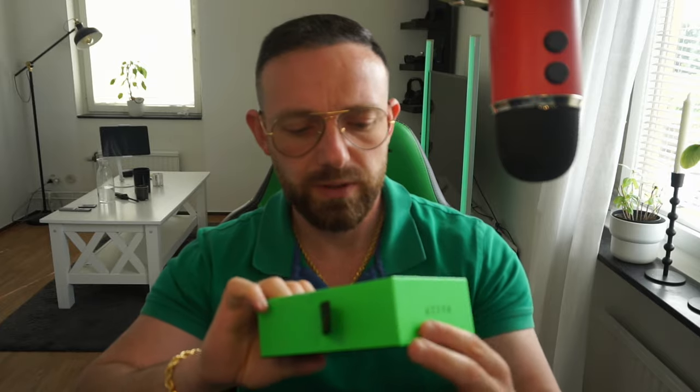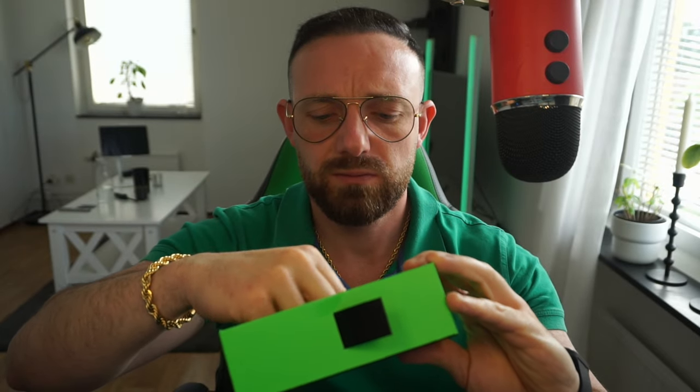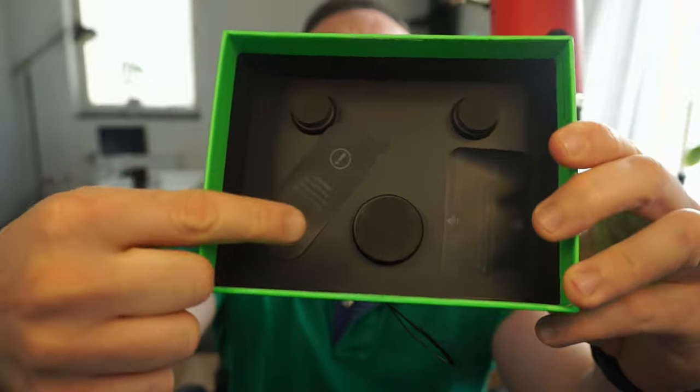When you open the controller brand new, there is like this sticker on the gamepad, on the controller. This is how the controller looks.